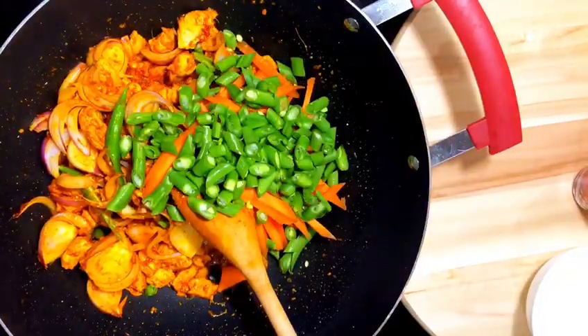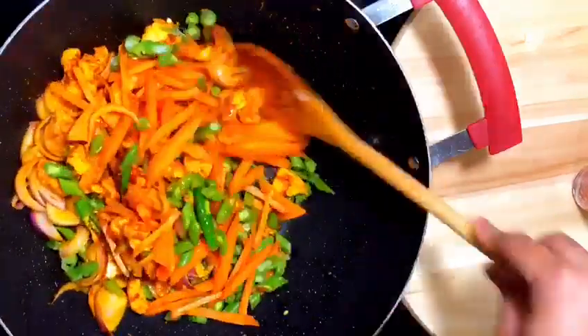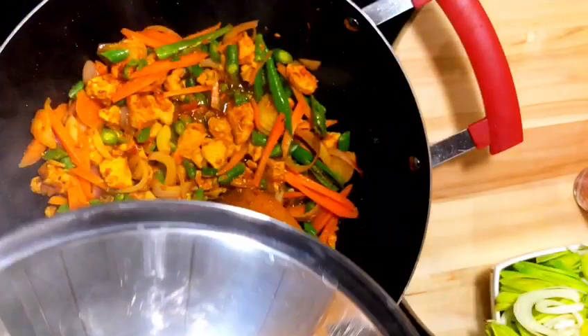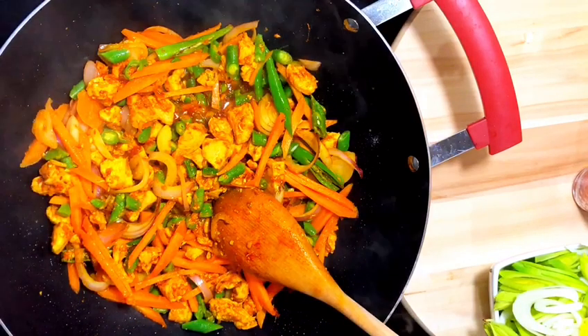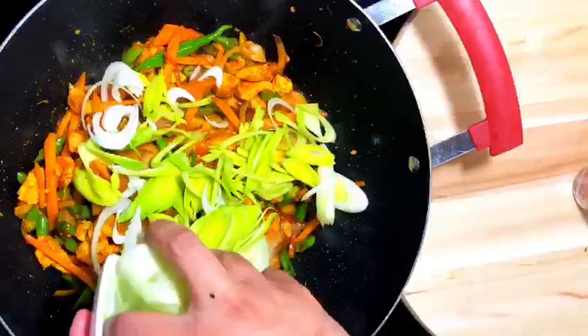In goes the beans. Cook the vegetables halfway through — now it's half done — and finally I am adding in the leeks.